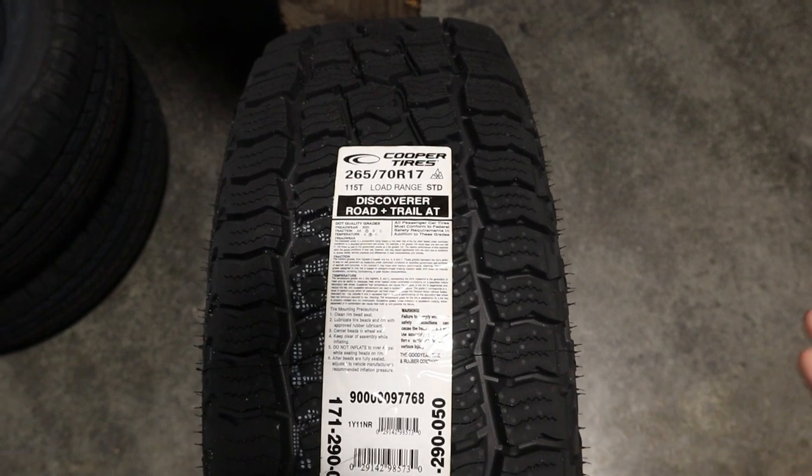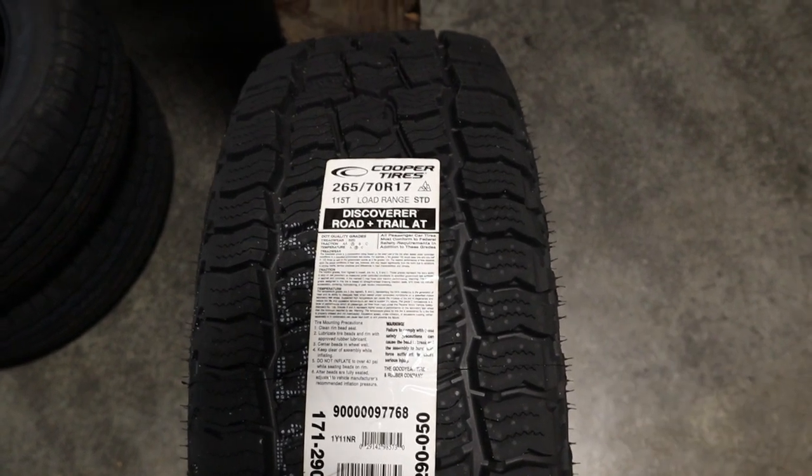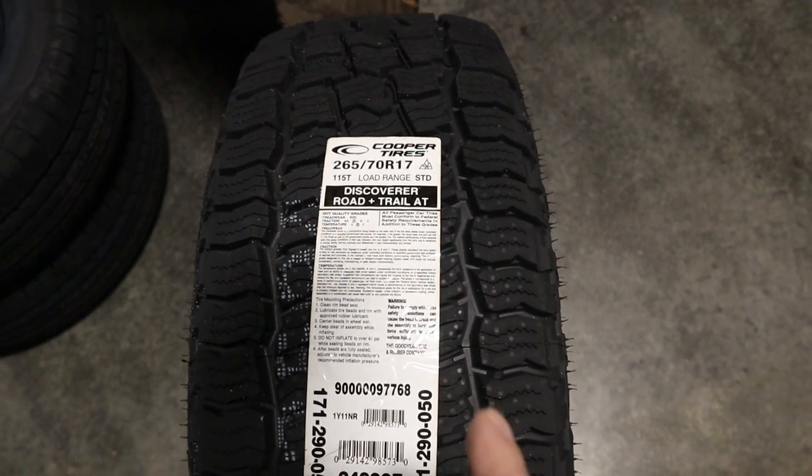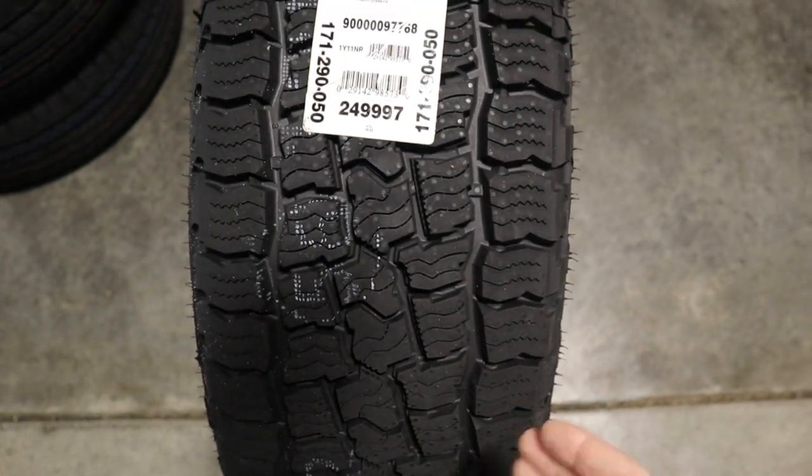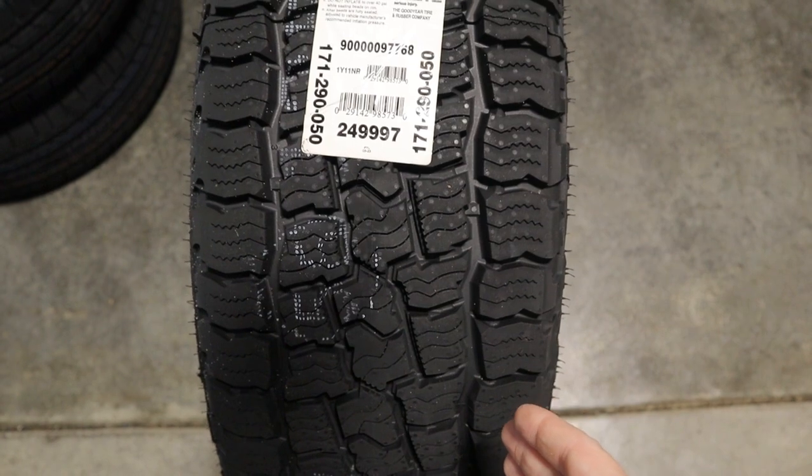The tire is designed to have a distinctive sidewall and a tread pattern that is built for a variety of conditions. Now let's take a look at the sidewall to get a feel for the overall design.